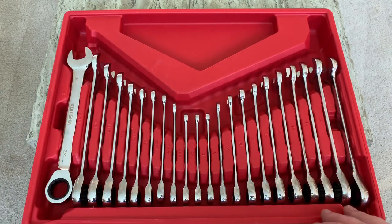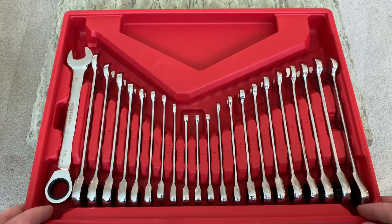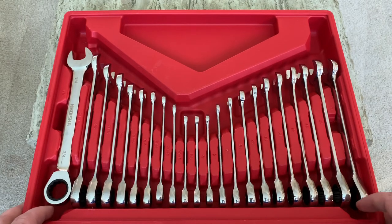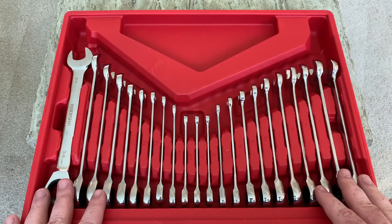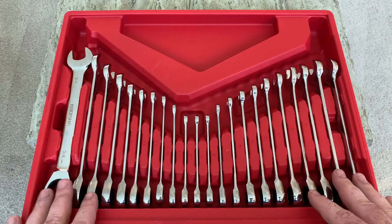It comes with this really nice hard plastic carrying case, which is great. So when you're working on a job and you're cleaning up at the end, you can get accountability on your tools to make sure you don't leave them anywhere. I think for the price, you get 22 ratcheting wrenches. That's a pretty good price — sub $70 for all these wrenches. I mean, that's like $3.50 a wrench or something like that. I think that's a pretty dang good price.